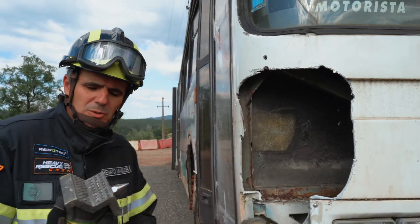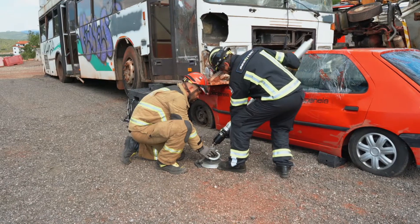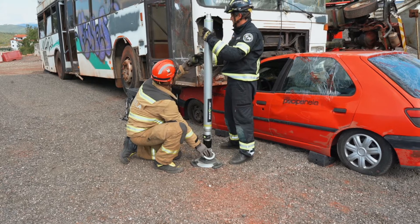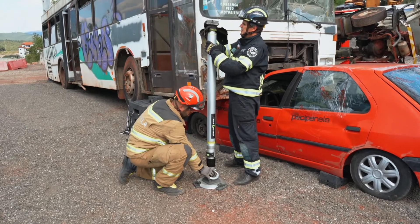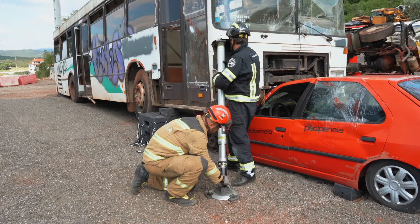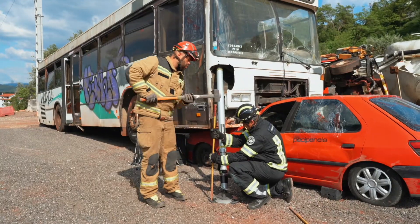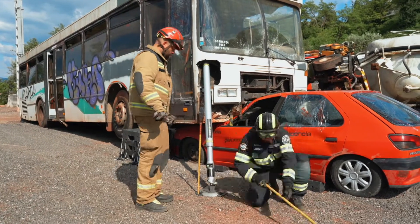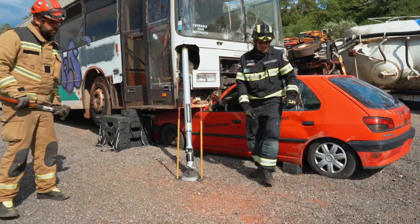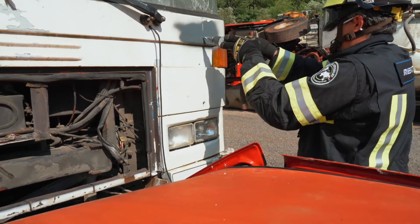We will use our Rhino head and let's see how it works. Let's go.